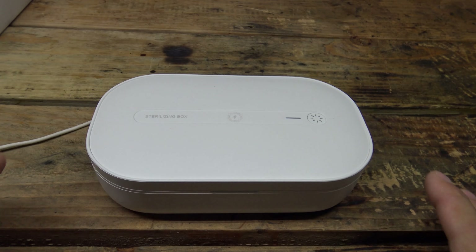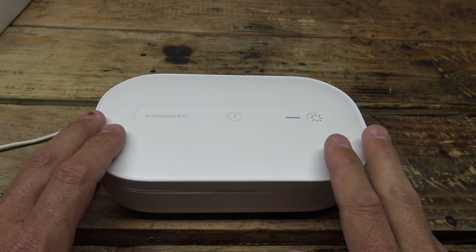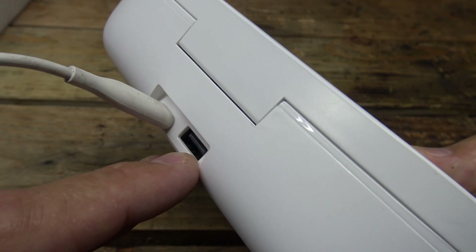Let me talk about the specs real quick. The input from the USB-C is 5 volts at 2 amps. This device also has a USB output of 5 volts at 2 amps. The ultraviolet light output is 2 watts max, and the wireless charging output is a max of 10 watts. So this model is not the battery bank model, but what it does offer is the USB output right there on the back.